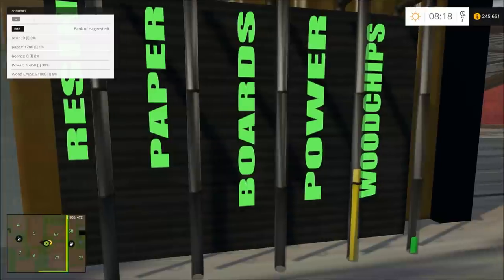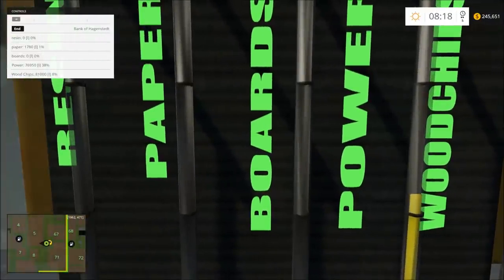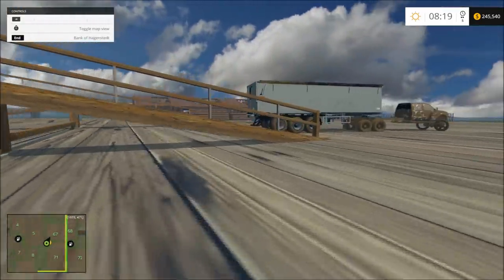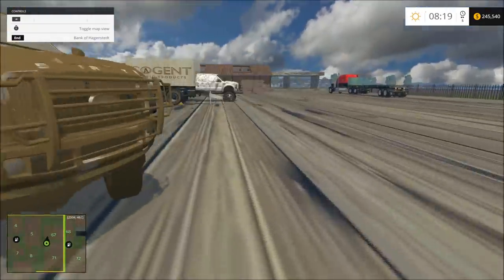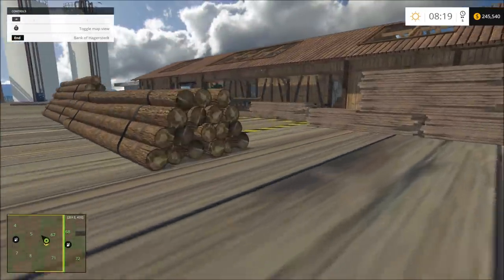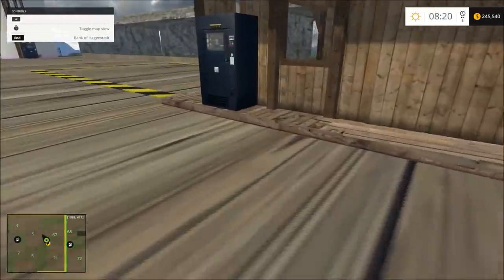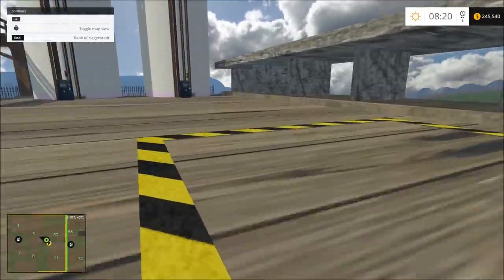This is where it tells you everything: boards, wood chips, coal. So you come over here — here's the lumber place. Right here is where you get your boards. You've got to pull the thing up on there. This is how you turn it on. So we can turn it on. Okay, so that other thing was off.